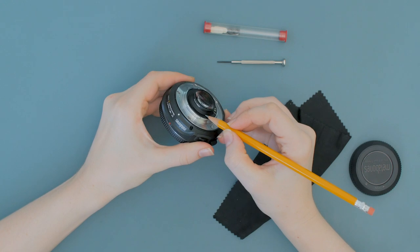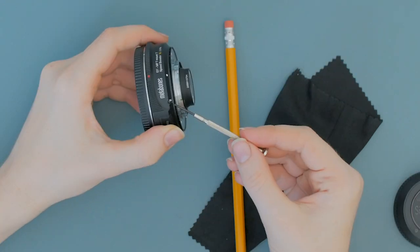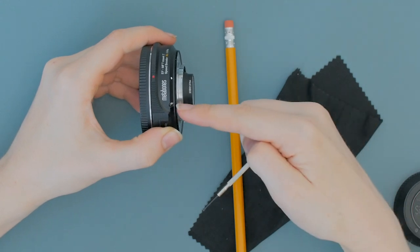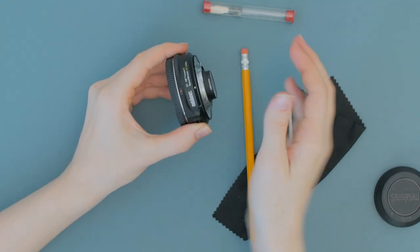Next, make a small mark on where the element is currently placed so you can undo any changes you make. Locate the recessed screw right above the lens release. Unscrew it and set it aside. Be careful not to lose it because it's what locks the element into place.